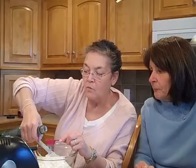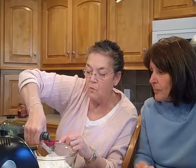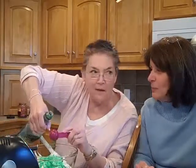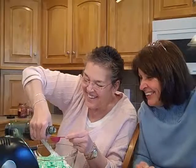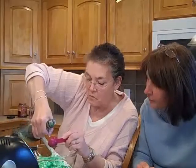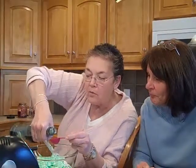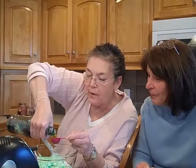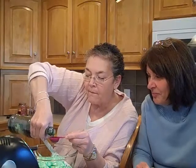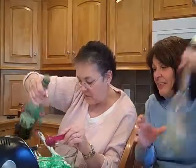We need six tablespoons of the crème de menthe. Don't be skimpy or it won't be nice and green. A little more than a dab will do you — try not to get it on your sweater because I don't think it'll come out. Five... and six — like a big six. All right, that's a big one.